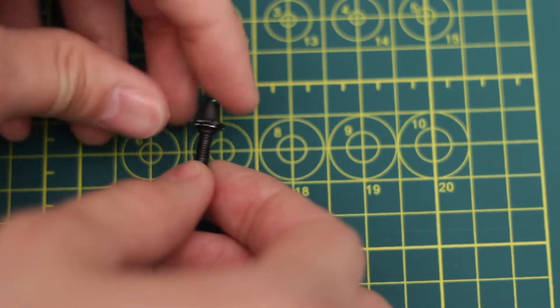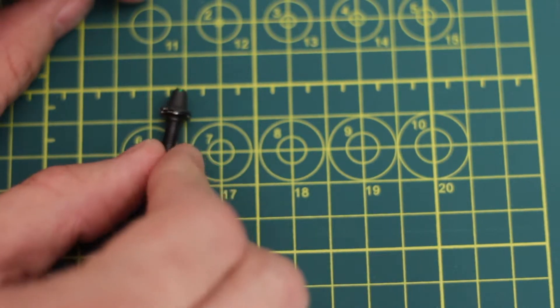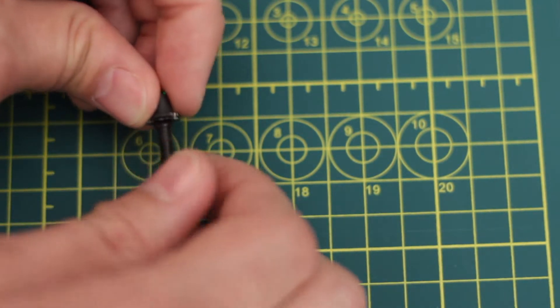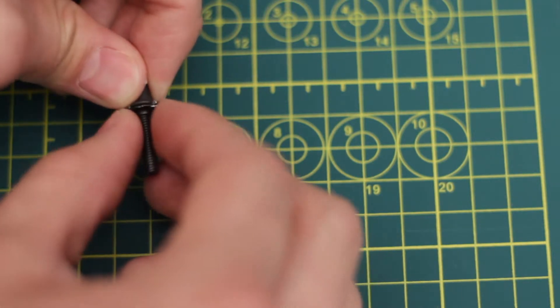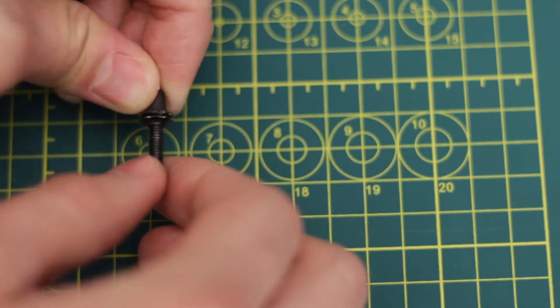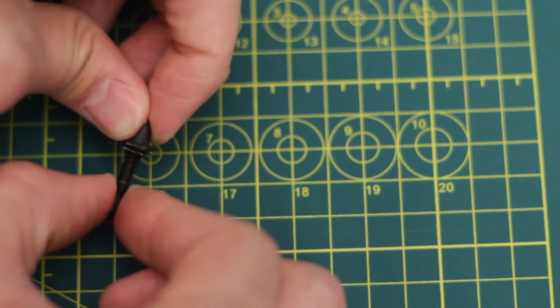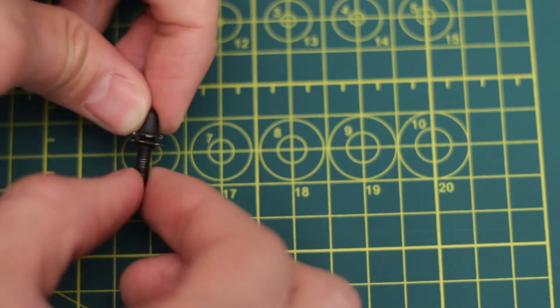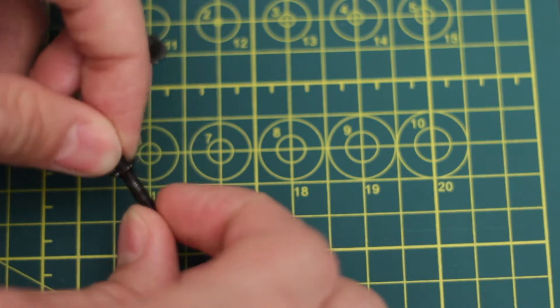Two years down the road when the battery finally runs out of juice, you're going to want to change it, and here's how you would do it. We're going to take about a quarter turn off the lock plate just to relieve some tension — you can already see that the LED is turning off because it's lost contact with the battery. Keep unscrewing, and now we're free.